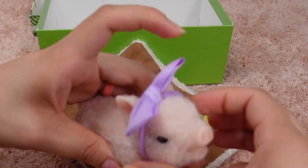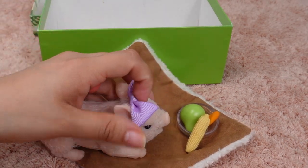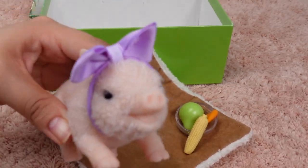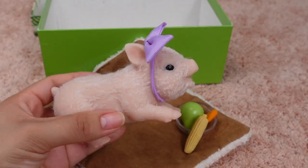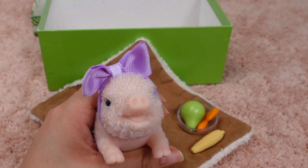Let's try this one on — oh, isn't this precious! I'm going to do a morning routine and give her a bath and maybe dress her up. This is just so cute. Don't forget to leave name suggestions for my little piglet, guys.